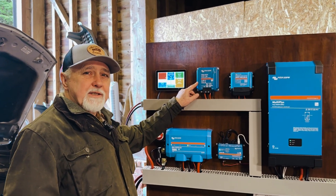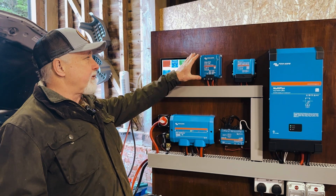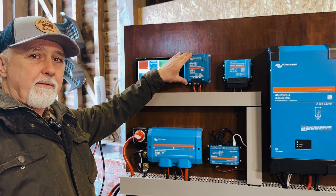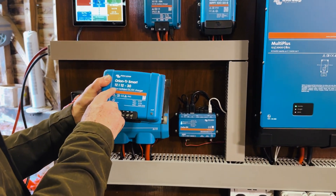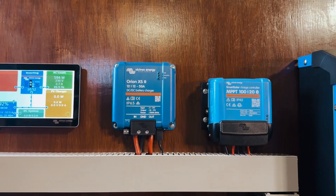Let's put the Orion XS through its paces. Hi folks, I'm Roger from Off Grid, and in this episode we will be taking a good look at the Orion XS DC-DC charger, which is the latest DC-DC charger from Victron. This would be the old, very well-known, familiar 12-12-30A, and the XS can go up to 50A — quite a big improvement.